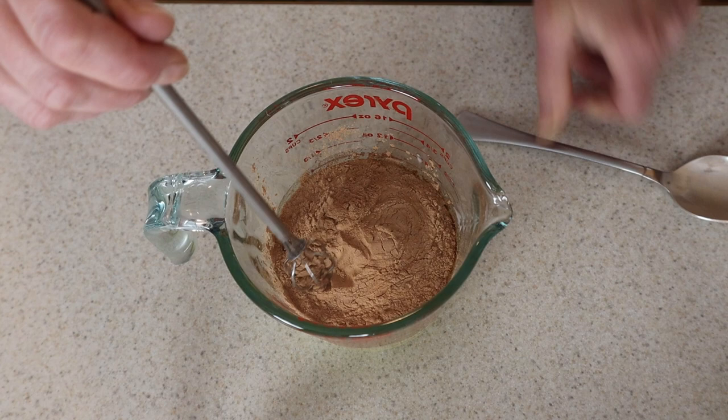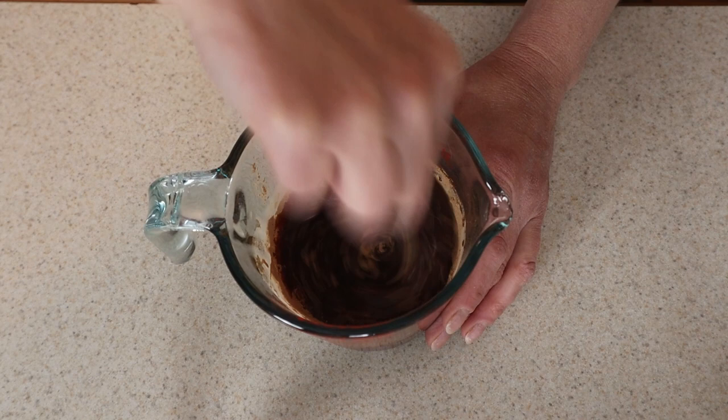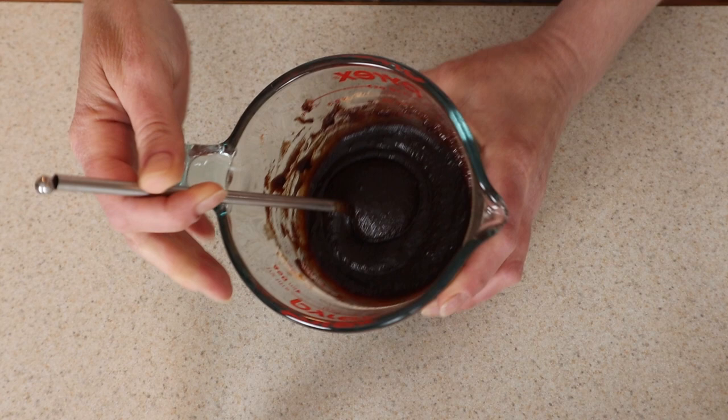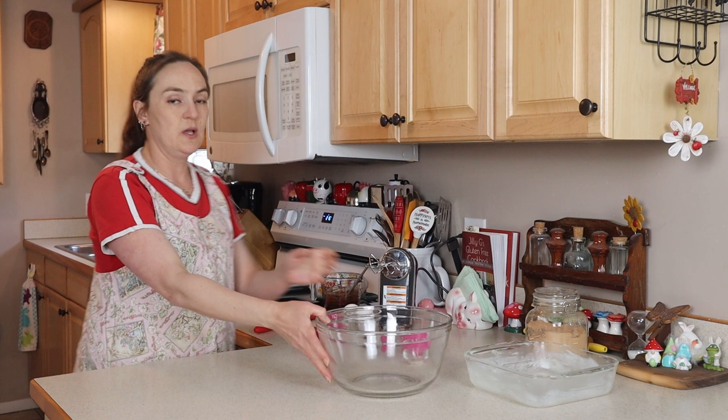The carob powder I'm using today is roasted — I believe you can also get an unroasted variety. I wanted to use a whisk to mix this around. It's really interesting how thick it is — I was a little concerned it wouldn't absorb the butter, but look at that. Because this mixture is still really warm, I'm going to set it aside to cool before adding it to the other ingredients.